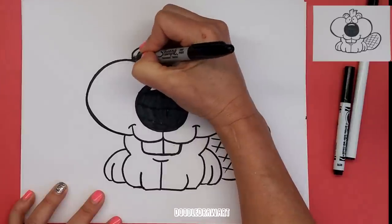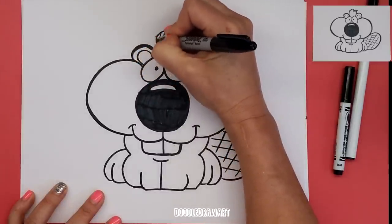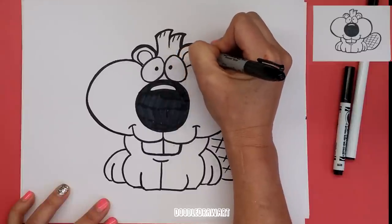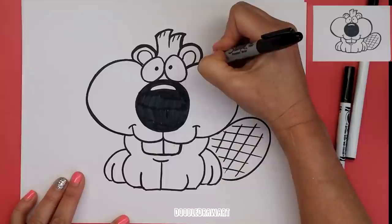I'm just going to go around my outlines here to make them thicker, just like I always enjoy doing for all of these cartoon characters. It gives them a little more solidity, makes them more cartoony, and also makes them stand out from the page a bit better.